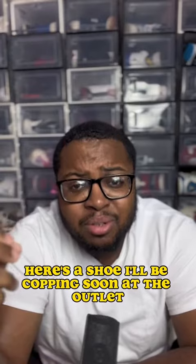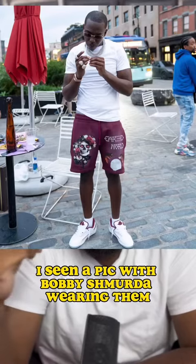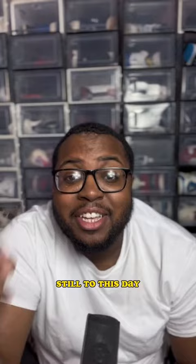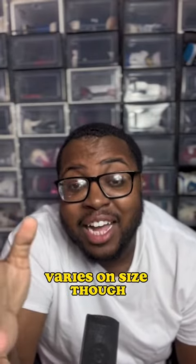Here's a shoe I'll be copping soon at the outlet. The Cherrywood low 2's is fire. I've seen a pic with Bobby Schmurda wearing them and it made me want them more. It's a nice summer shoe, you can't go wrong with it. Still to this day you can get these for the low — be wary of sizing though.